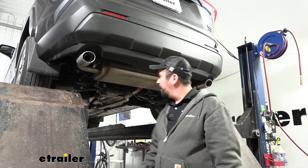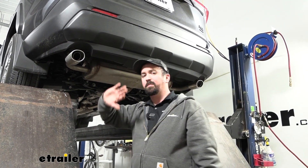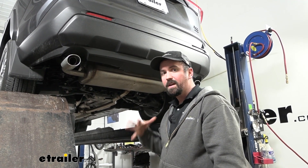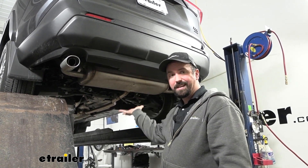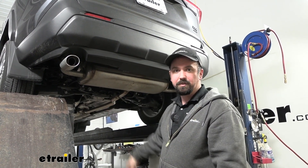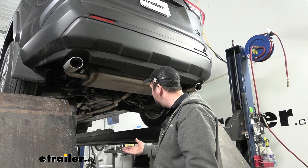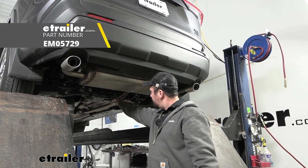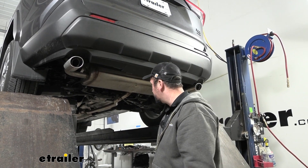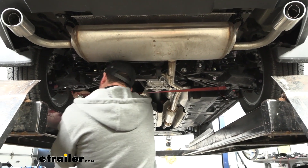To begin our installation we are going to lower down our muffler — this allows us to get our hitch up in place and bolt up. Make sure you're supporting the exhaust because it can hang down once you have the isolators taken off, and you don't want to cause any issues downstream by it bending. Use a block of wood or something to cradle it while you're working. Since we're on a lift, I'm going to be using a cam buckle strap.